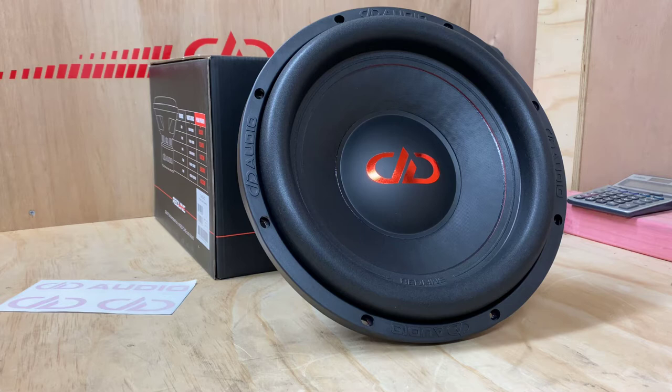It has the triple layer deep base high excursion spider system, and we've got the USA coil winding inside the woofer, so you're guaranteed of the quality. DD's based in Oklahoma, USA. They make fantastic subwoofers — certainly one of the last companies that still hand make their subwoofers in the States.